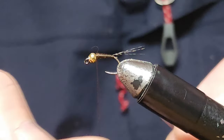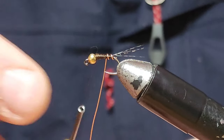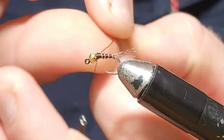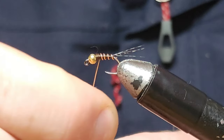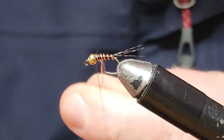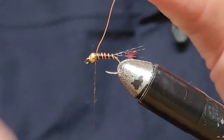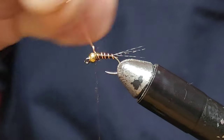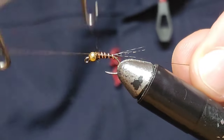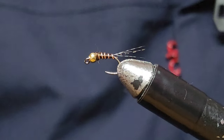Experiment with your bead sizes — this is also good in a 3.8mm bead. We just wrap straight up to the head and then catch it in. Try to get in from behind. As long as that's secured in there, you're happy. Helicopter it off. Give that a whip finish, snip that off. That's pretty much it.